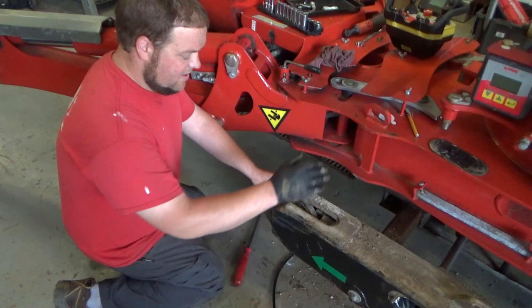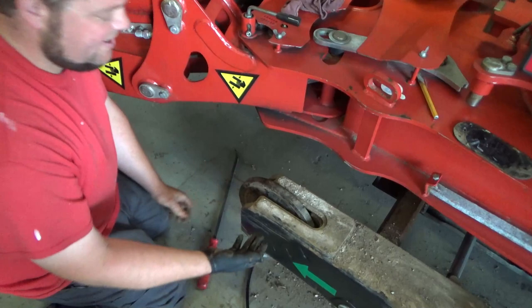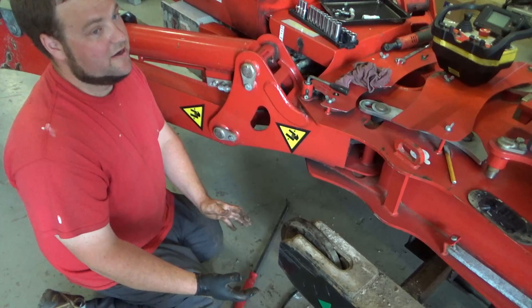Now we've got the track tensioner inside the base of the machine. You just want to make sure that it's going to slide freely before we start putting the tracks back on. You don't want anything to be binding up or sticking on these slides. If those start sticking, that's going to cause your tracks to get slack, and it's going to start wearing those things out a lot faster.